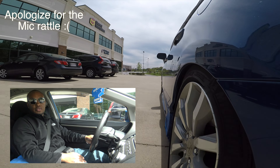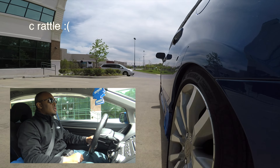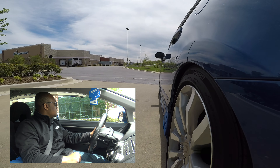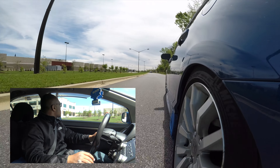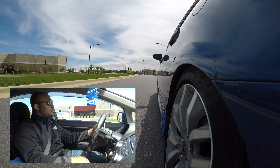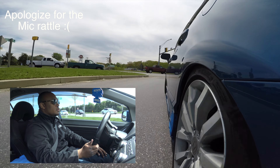Right off the bat, it still feels smooth and firm. Going on some back roads so you guys can have a good idea — it still drives smooth. So smooth, even under pressure.